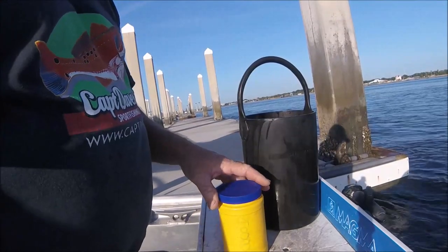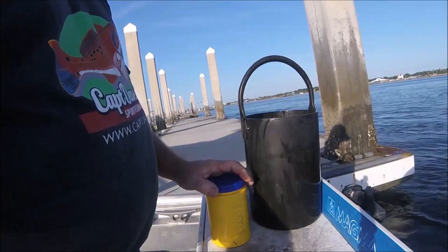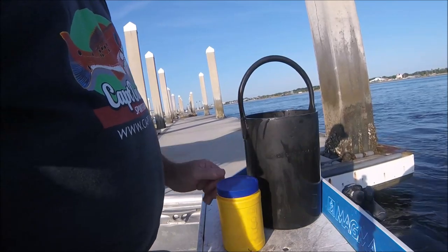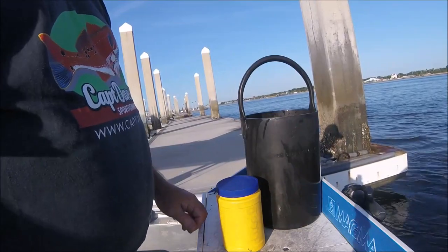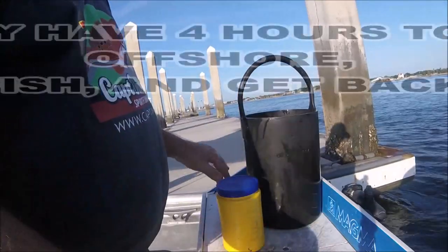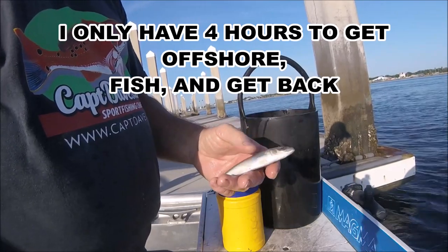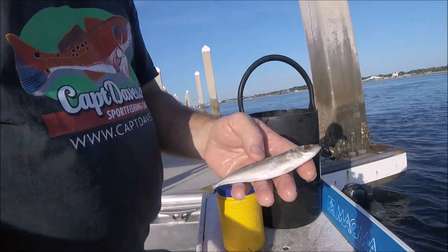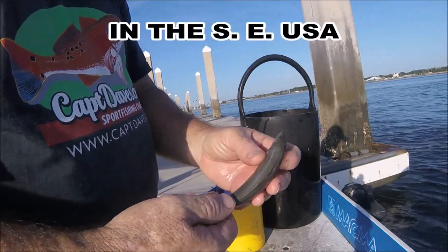This is your on-the-water pro tip for a late day when you don't want to waste a bunch of time. I'm leaving on a charter at 10, it's only about 8:30 now. My pro tip is — forget about going and getting live bait, you can waste a ton of time. Here's a cigar minnow, this is what I use when I go offshore and do some trolling for king mackerel — staple of the industry.